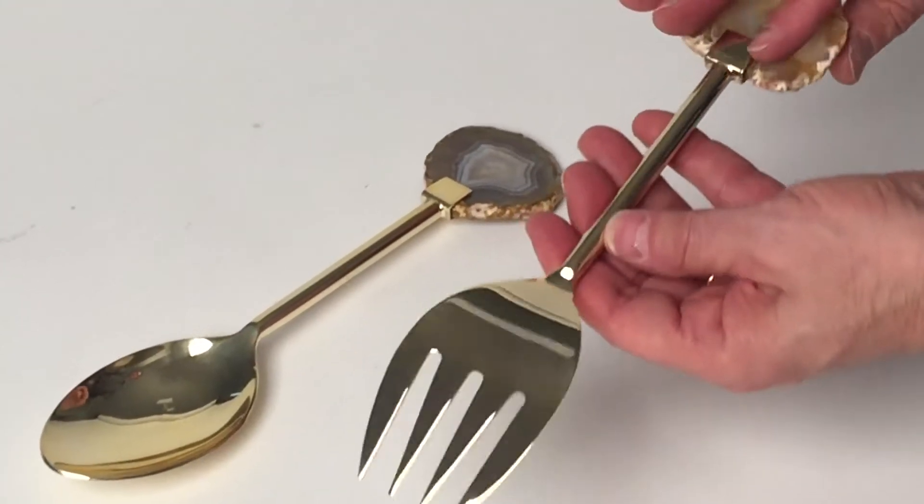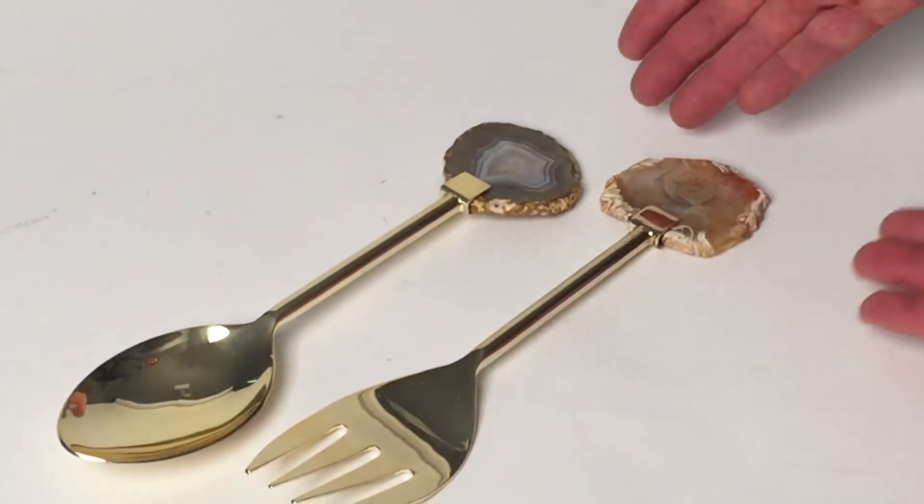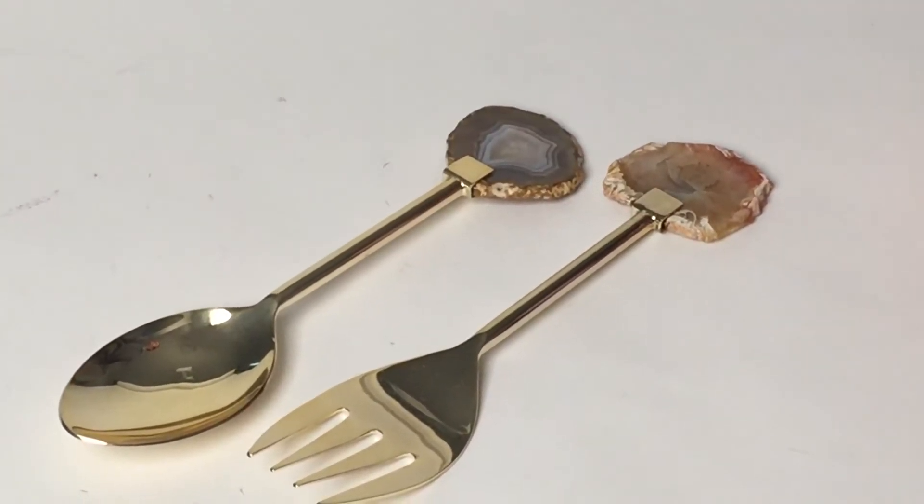These are golden servers, really simple, clean, basic, and they really make for a perfect tabletop gift.